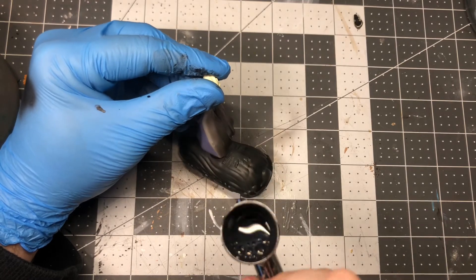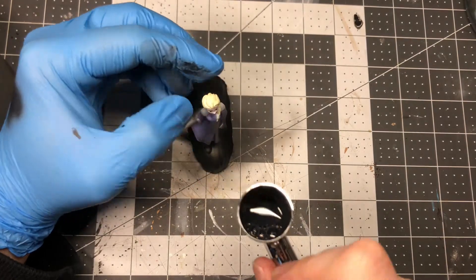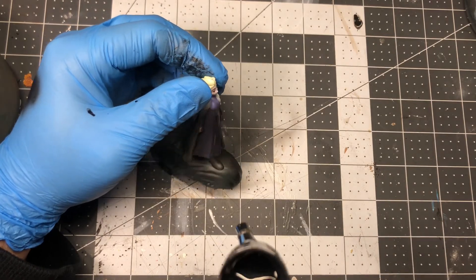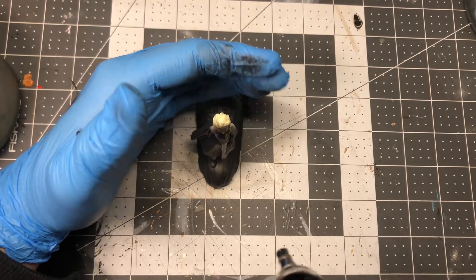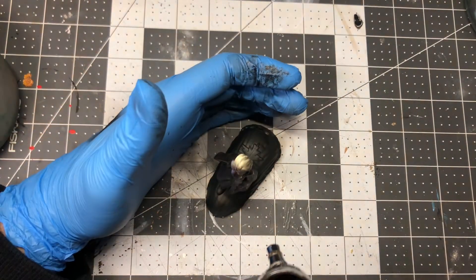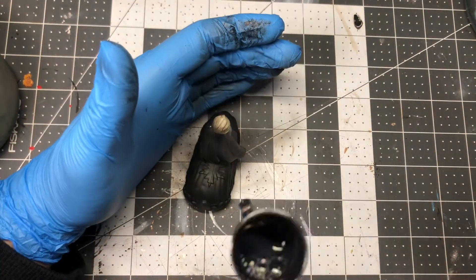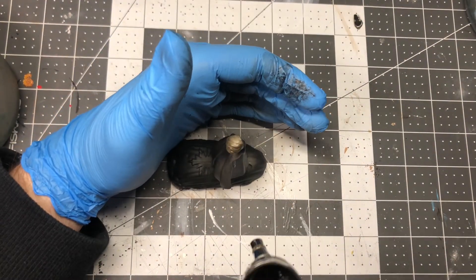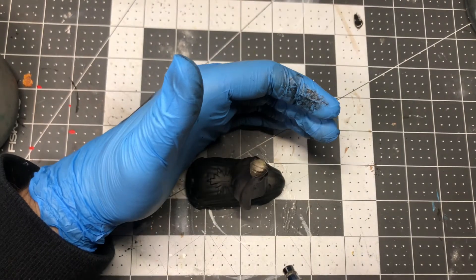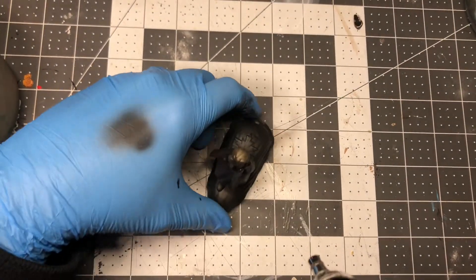You can also use the basics of this technique in a few other ways. You can do the reverse and have the most light on the bottom of the model and shadows on top — that would work well if the model had a campfire at their feet, something like that. You could also have a light source coming from the side, like a model near a window, if you were doing some kind of diorama with a window in it.